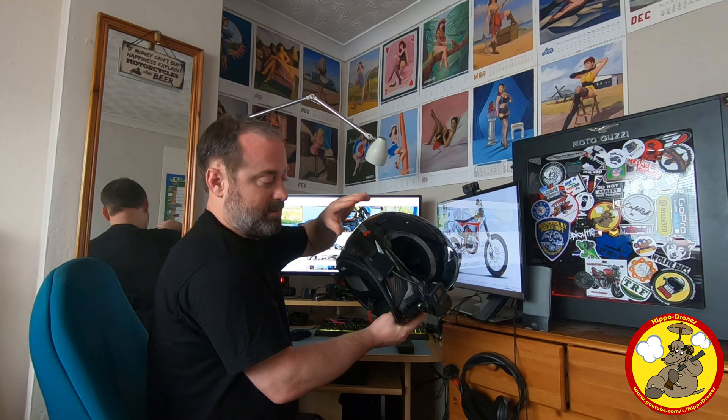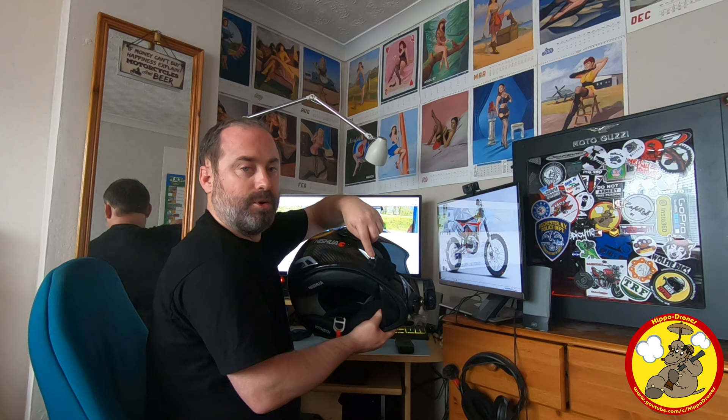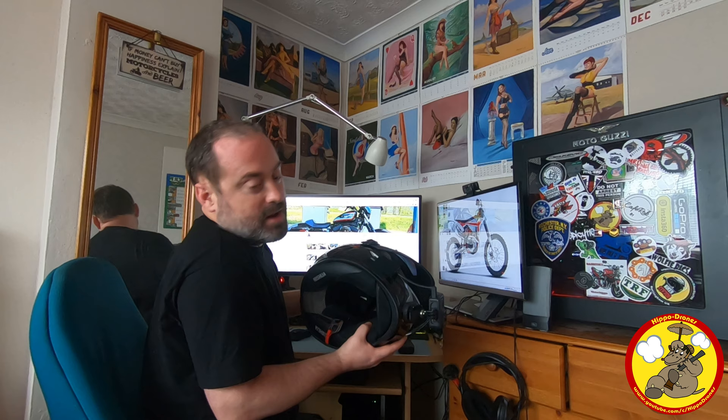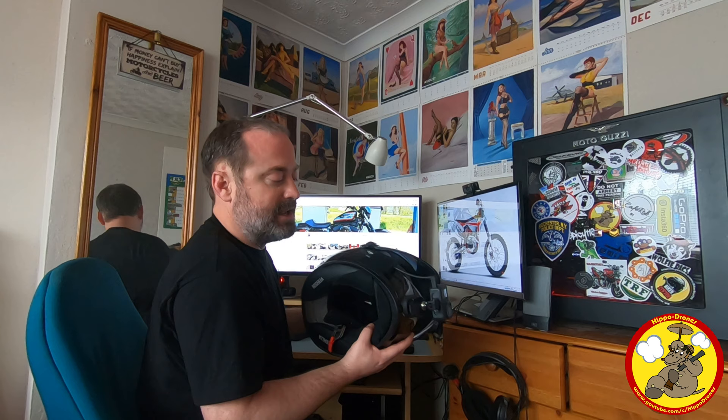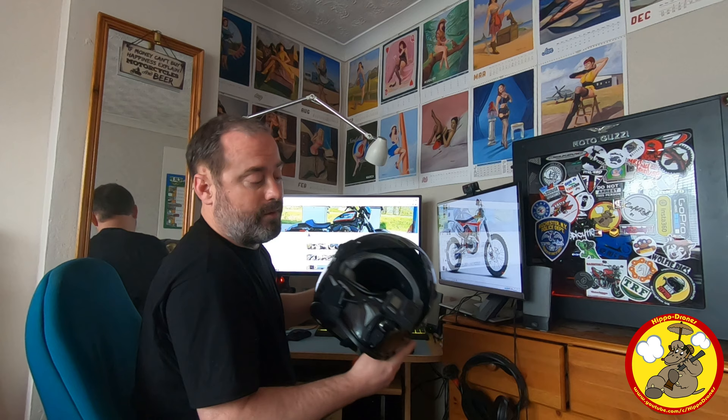That's my basic setup for using the Hero 8 with the Hero 5, 6 or 7 microphone adapter, and this is by far the cleanest setup I've done because I've been able to get the microphone into the crash helmet through one of the side vents. I like that because it means there's no wire coming down here — that was another pinch point, and whenever it hits your shoulder pads on your jacket it can cause crackles and pops.